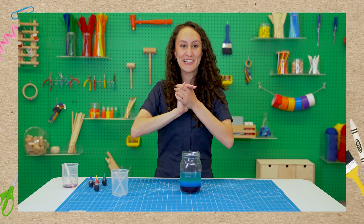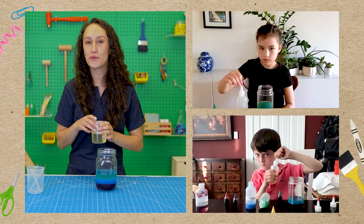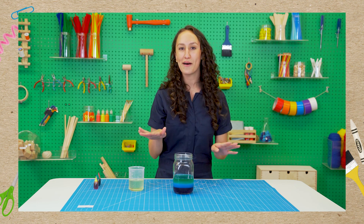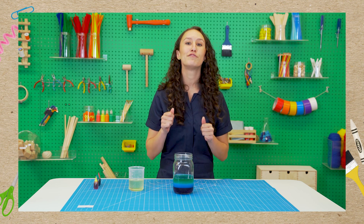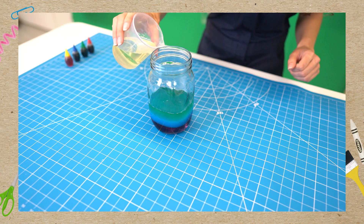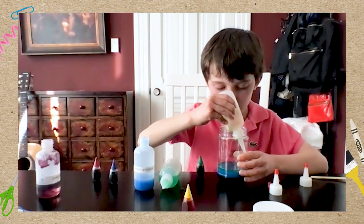Our next color is yellow. Do we already have a yellow liquid? Yes — oil! Have you ever tried to mix oil and water before? It doesn't mix together. Oil and water will not mix, but even though they don't mix, they will create a bunch of bubbles. I'm going to pour mine nice and slow on top. Do you see anything happening? Yes, I see bubbles.